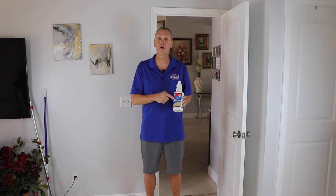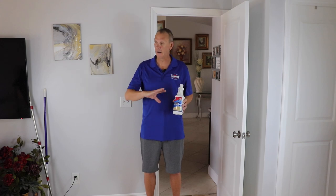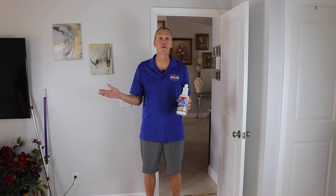We recommend our stone and grout sealer. It is a water-based product, very low odor. It's a great product. It protects against oil and water-based stains, and a floor like this in a bedroom — probably once every two to three years you need to seal it and you're good to go.